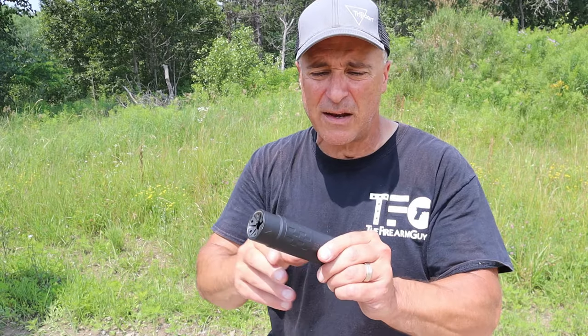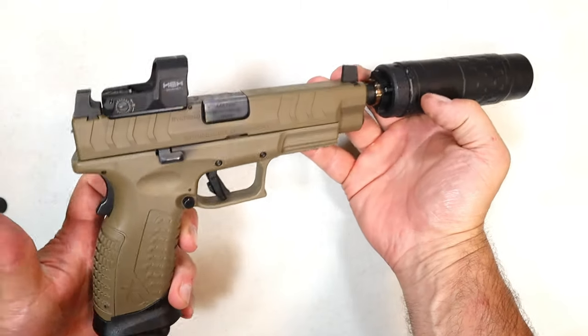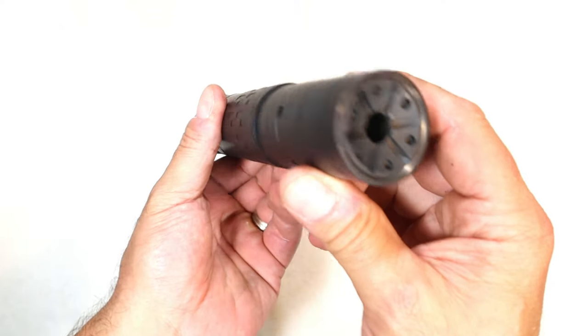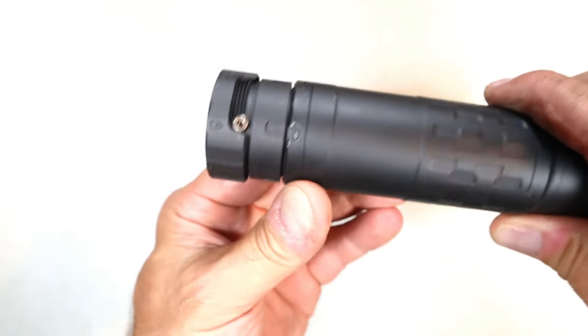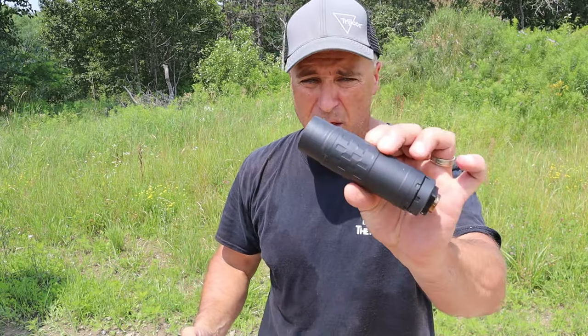Another thing is that it is modular. This is in its short form, set up for handgun — that's the mount right there. But if I put this other mount on here, it will extend the length of the suppressor. I could also use that with handgun. It also comes with an ASR mount for rifle — that comes included. So you get an ASR flash hider or muzzle device, and it's very easy to install and shoot rifle all day long with the Omega 36M.